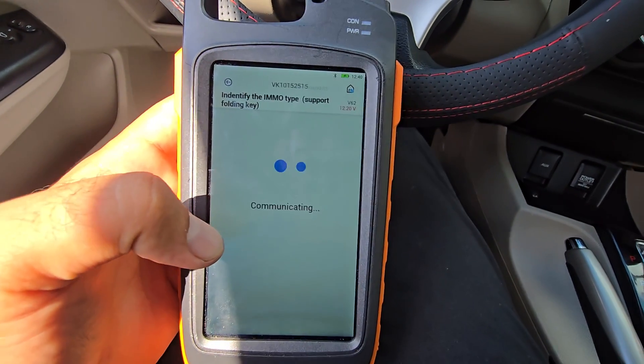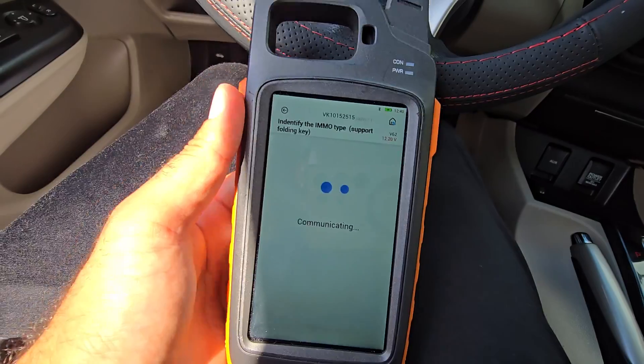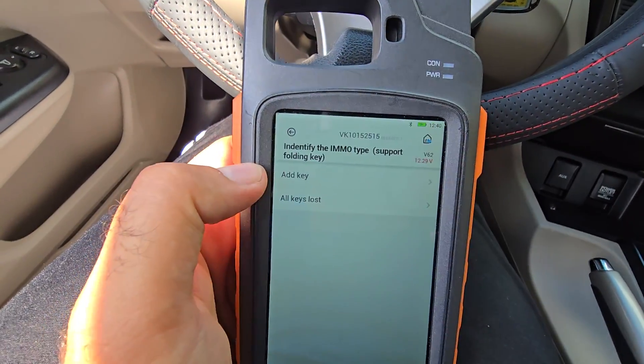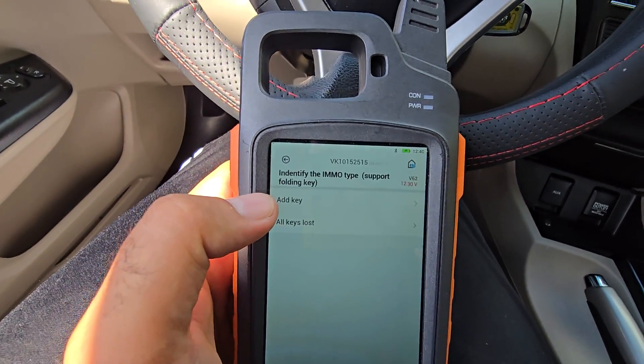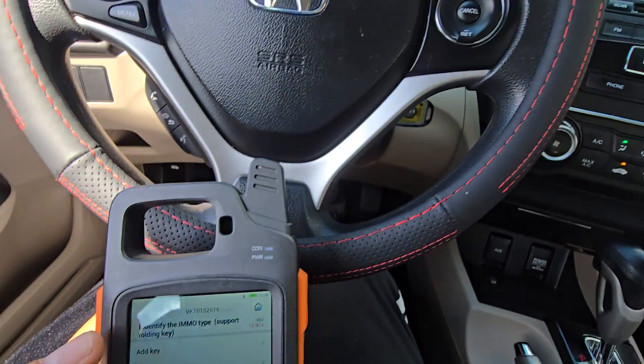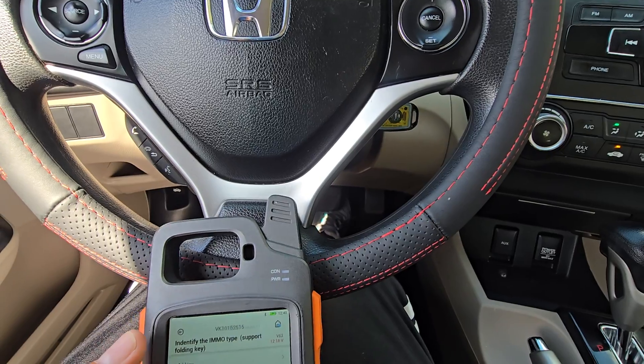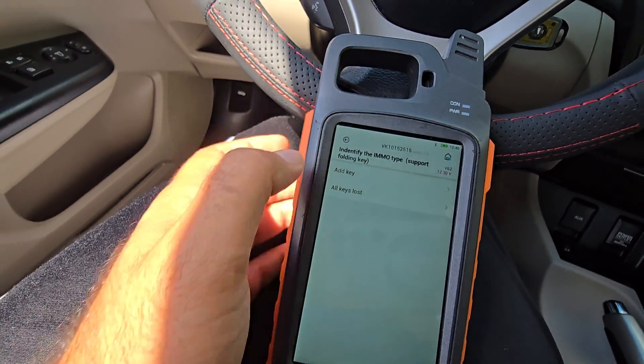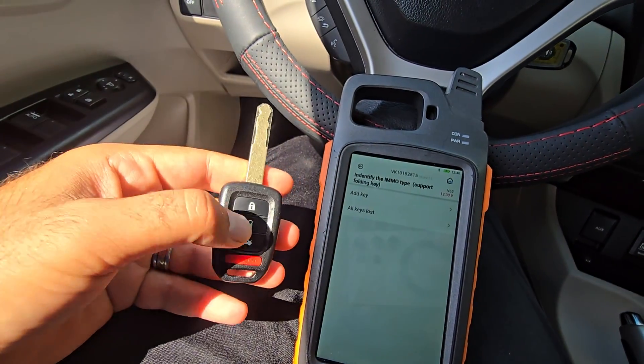It will ask you to turn the ignition off, then turn the ignition on — just keep the ignition on. Now you have two options: 'Add Key' or 'Key Loss.' We are adding a key, so if you're adding a key you need to have the original working key.